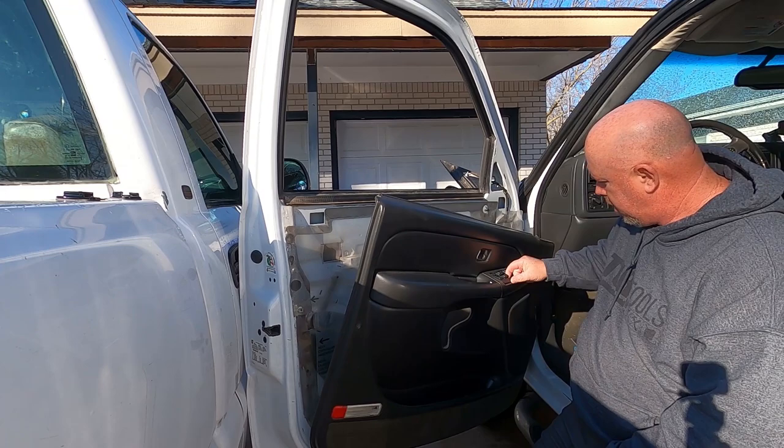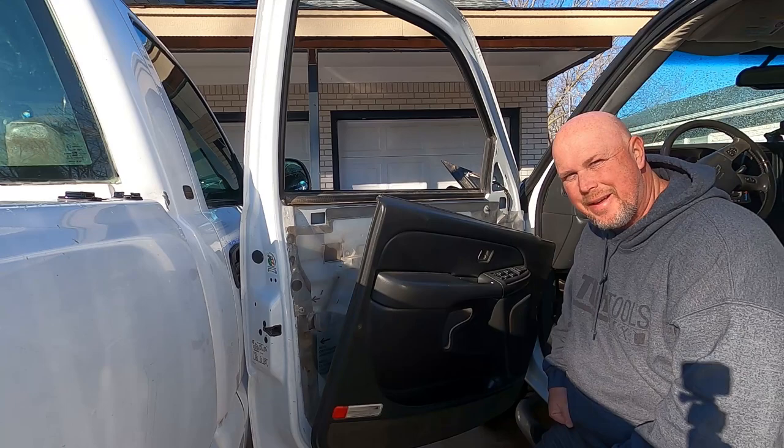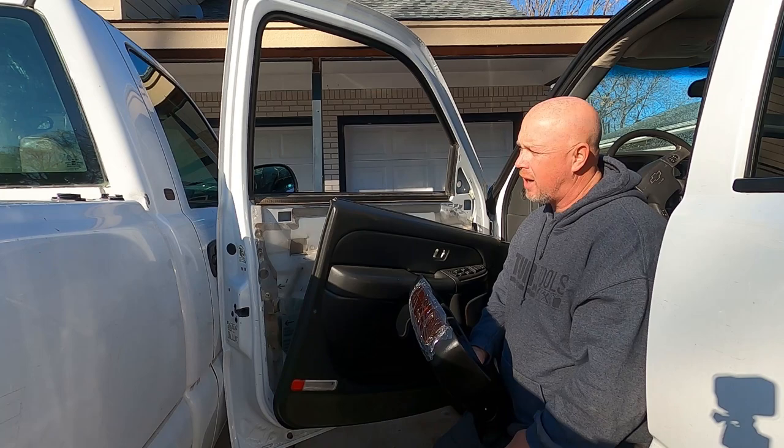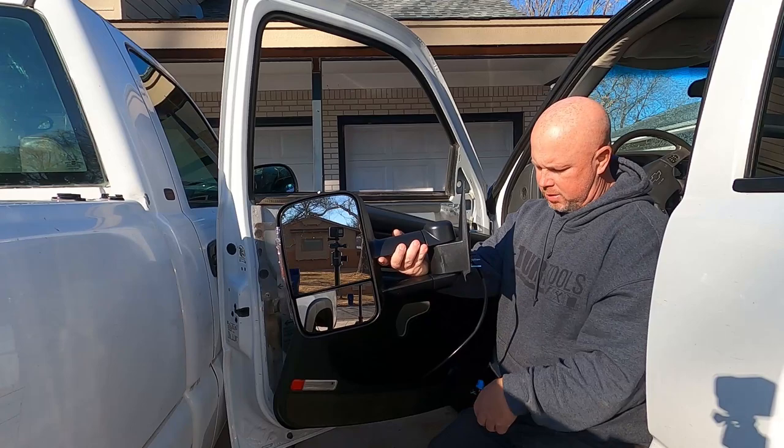Basically how the wiring runs — it runs down here and hooks right up underneath here. I guess that makes sense to hook up to your door controls, right? It's kind of hard to show you because I have to be right here — can't really find a camera angle that works very well. So we're just going to have to make do. I'm going to stick it in just like that, put the nuts on this end, run this through first, and then tighten it down and put everything back together.